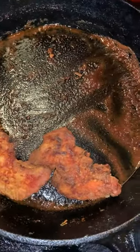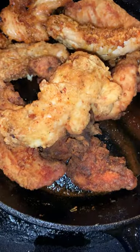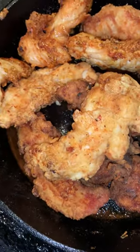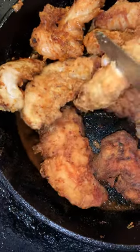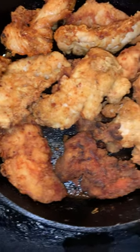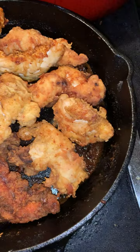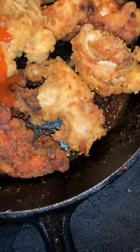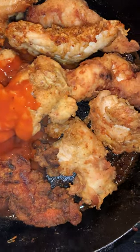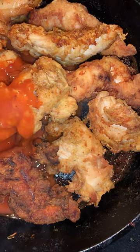Now I'm starting to put my chicken in there, back into the skillet that it came out of. Then you pour off the hot sauce. The hot sauce is going to mix it up, then you put it in the pot with the chicken.